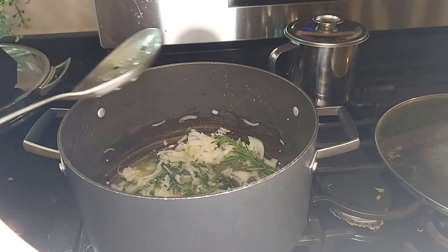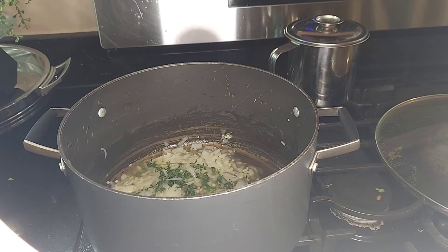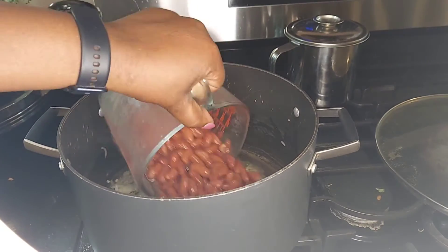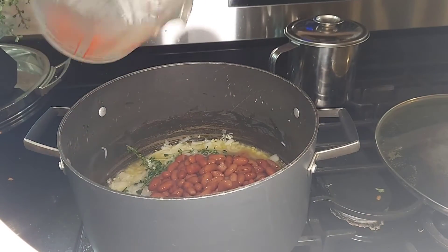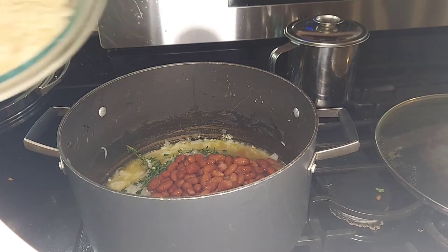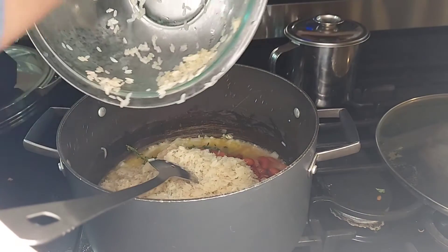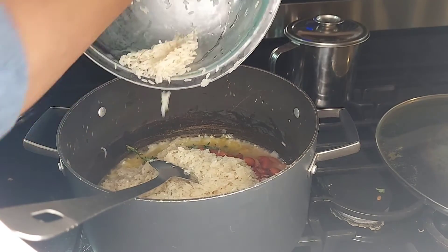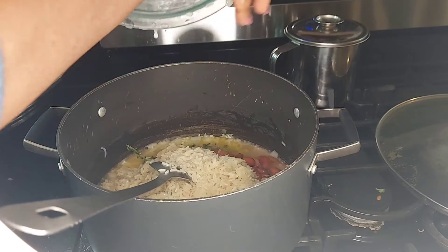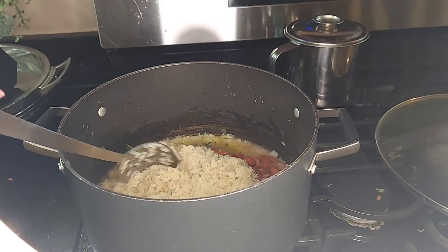Just so everything can release its juices in the butter. Now we're gonna add our beans and the rice as well, and we're gonna give it a good stir.